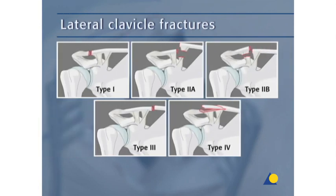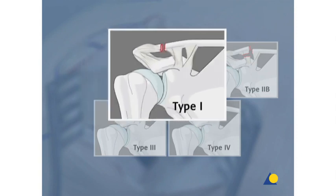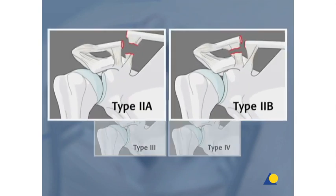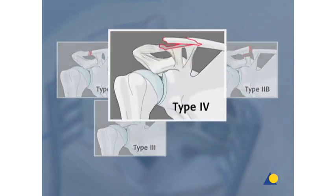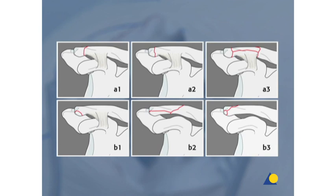Fractures of the lateral clavicle are classified according to Jaeger and Breitner. There are five types of injury differentiated, depending on the relationship between the fracture line and the coracoclavicular ligaments. Type 1 injuries, where the fracture line is lateral to the coracoclavicular ligaments, are mostly treated conservatively. Type 2A and 2B injuries are treated operatively because of the high risk of pseudoarthrosis when treated conservatively. Type 3 injuries, where the fracture line is medial to the coracoclavicular ligaments, are mostly treated conservatively. Type 4 injuries are injuries in infants. Classification according to the OTA may also be used.